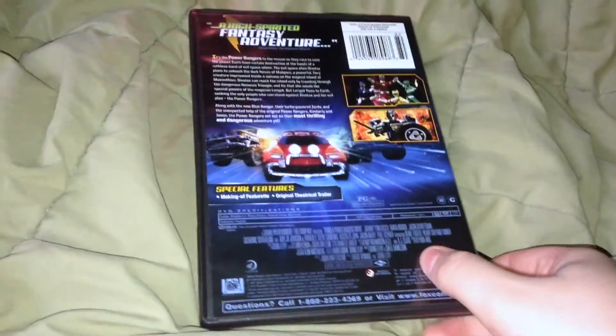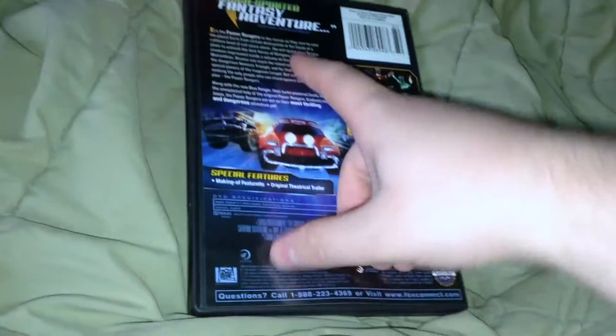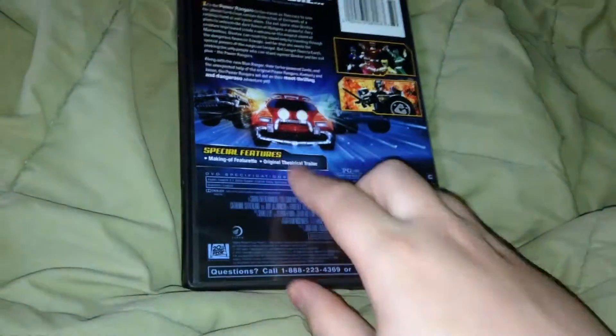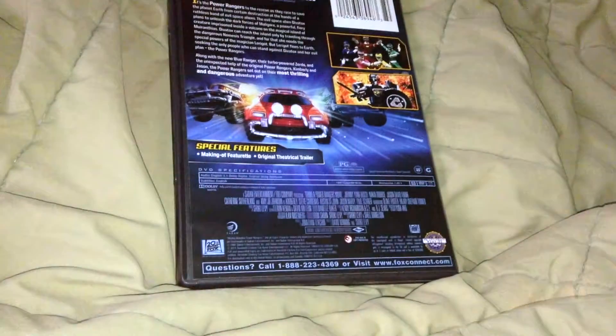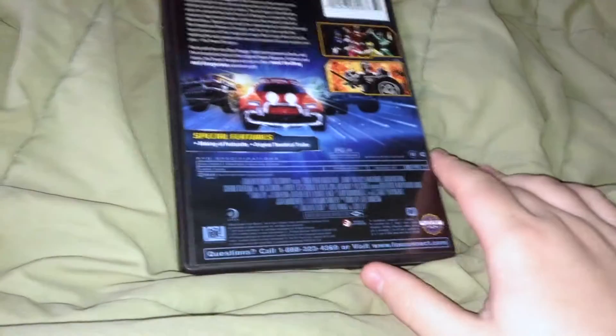The side here has the Turbo: A Power Rangers Movie logo right there, with the Red Ranger helmet. It's described as a 'high-spirited fantasy adventure' from Hollywood Reporter. It certainly has more in terms of story and what it was trying to do than the first Power Rangers movie, but it's not as fun, I would say.